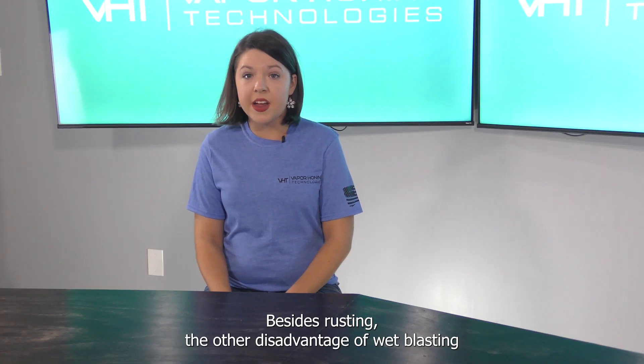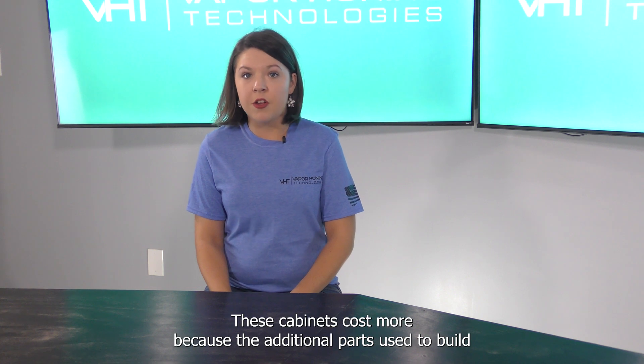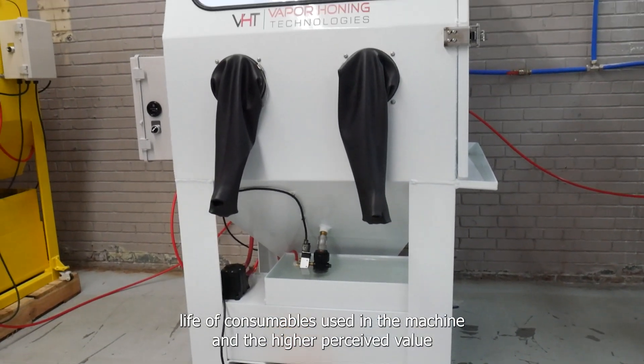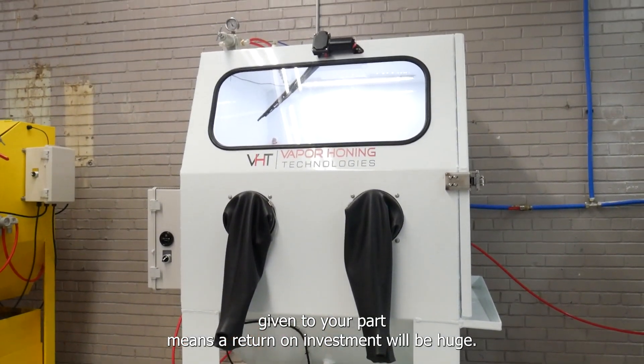Besides rusting, the other disadvantage of wet blasting is the upfront cost. These cabinets cost more because of the additional parts used to build the machines. However, the time you save with wet blasting, added with the extended life of the machine and the higher perceived value given to your parts, means your return on investment will be huge.